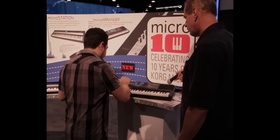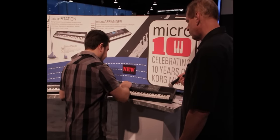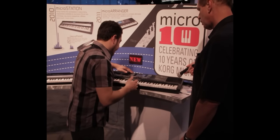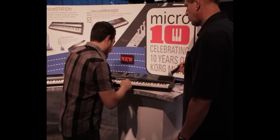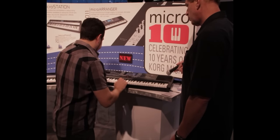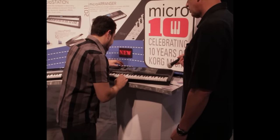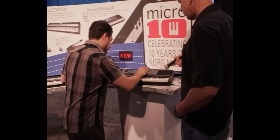Now I can play that back if I want to. Or if I want to take those chords and hire a completely different band, all I have to do is go to Step Mode, and now I can change the style to something else. So let's go to, for example, Latin Dance, and let's see how that sounds.